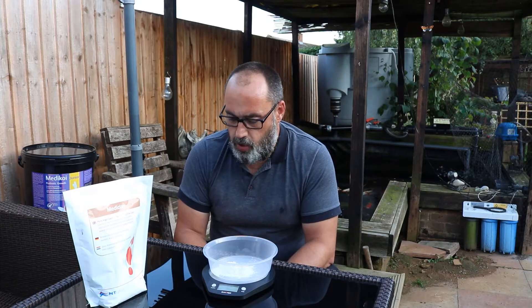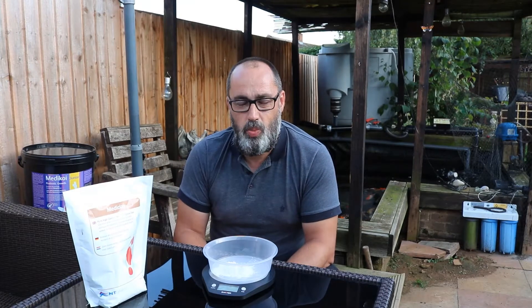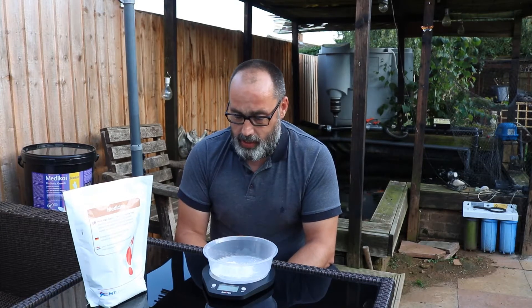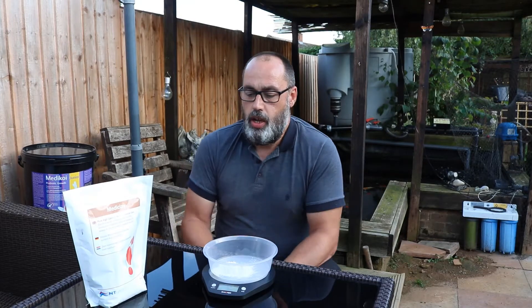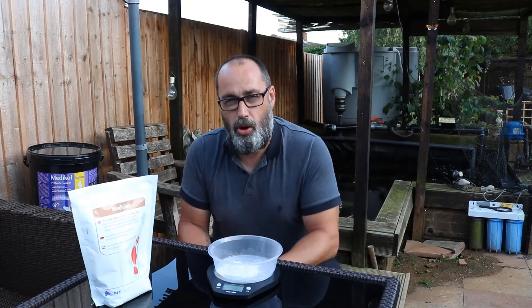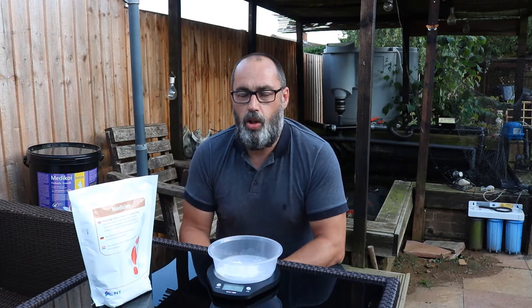I quite often get asked by other people how effective it is and whether or not it's worth doing, and without a shadow of a doubt I would say yes every single time — because it's not really a chemical and it's completely beneficial, unlike the chemicals we use to treat fish for ill health. It's important that you don't use this product 48 hours prior to or 48 hours after any treatment or additive in the pond.